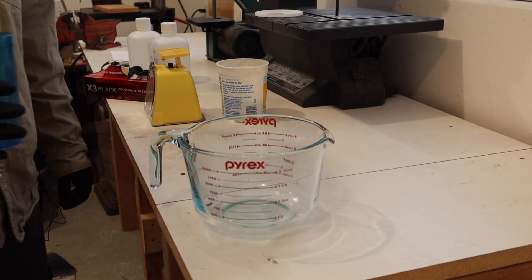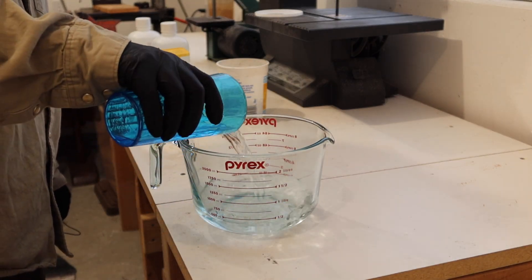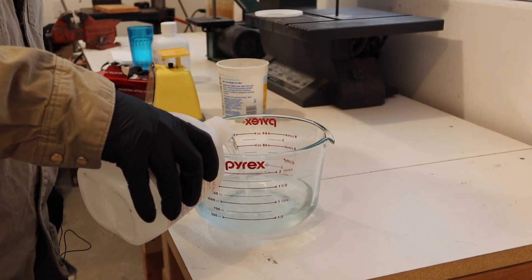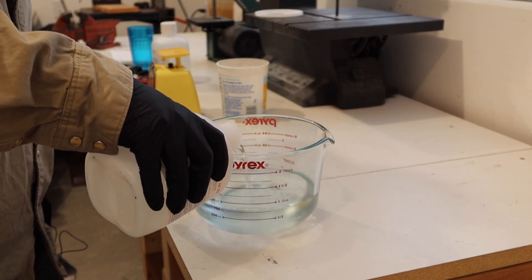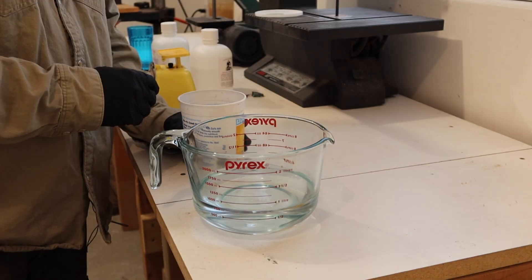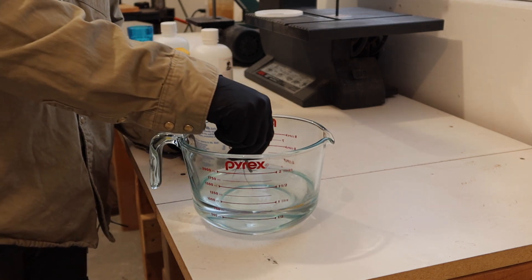To get this reaction started I'm going to add about half distilled water and half nitric acid to a container that I trust isn't going to randomly break on me. Next I'm going to slowly start adding some silver to it, and you can see it start reacting right away.